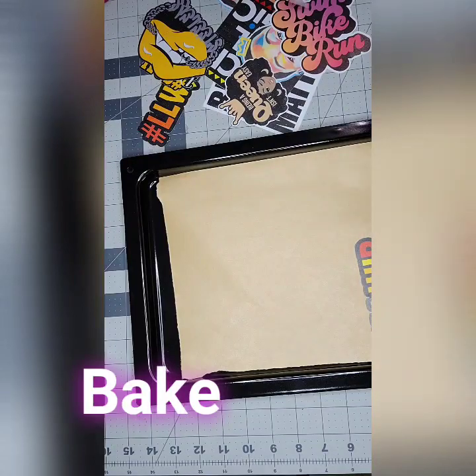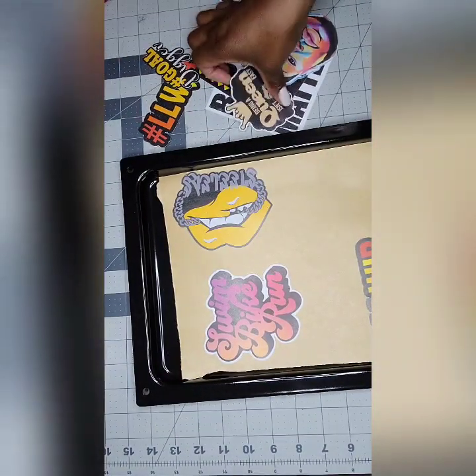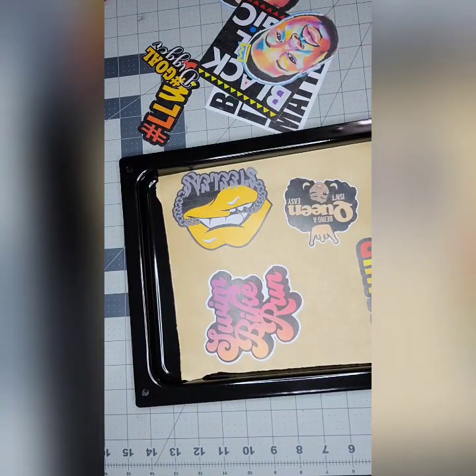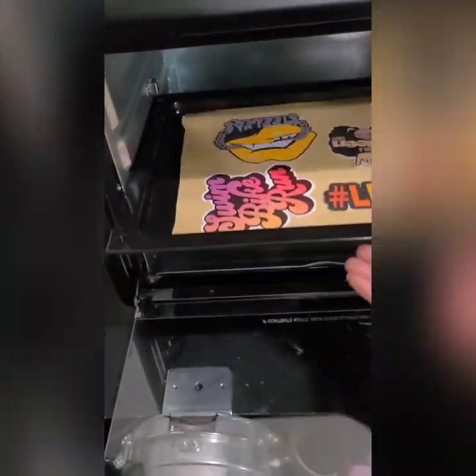Using a baking sheet covered with a piece of non-coated baking paper, arrange your charms. Make sure not to put them too close together or they may get stuck when baking. Preheat your oven to 329 degrees and place the charms in for about 1-2 minutes.